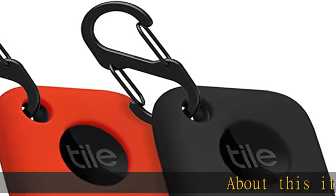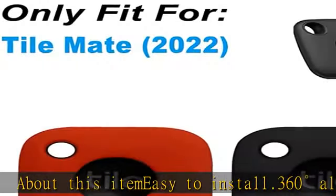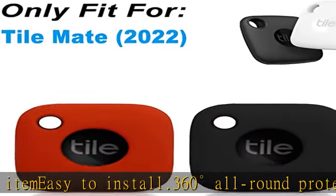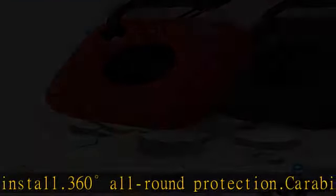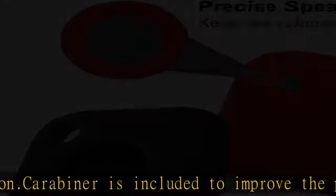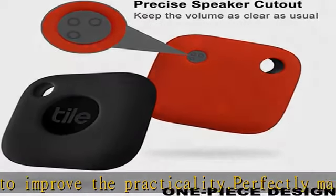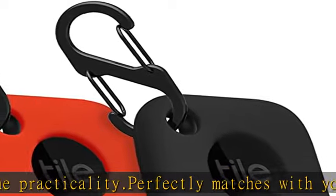About this item: easy to install, 360-degree all-round protection. Carabiner is included to improve the practicality. Perfectly matches with your Tile Made 2022 shape and fits it well. Made of high quality soft silicone — scratch proof, shock proof, and durable.